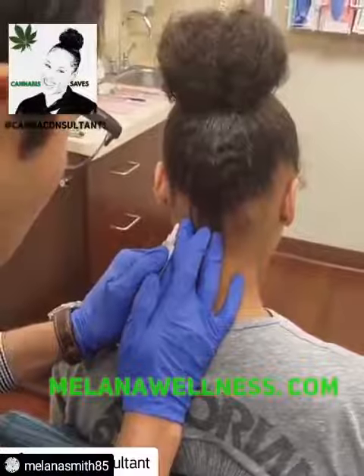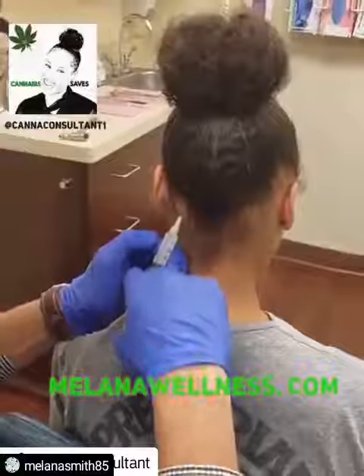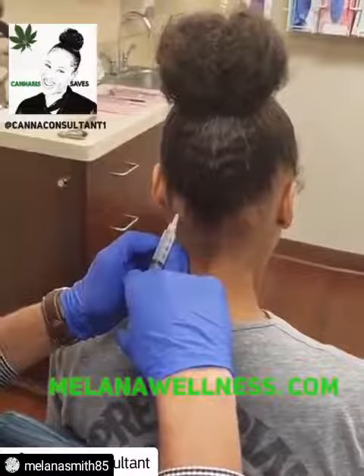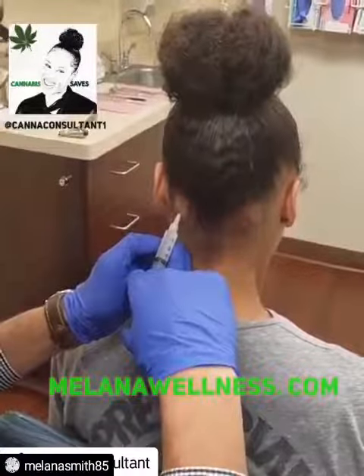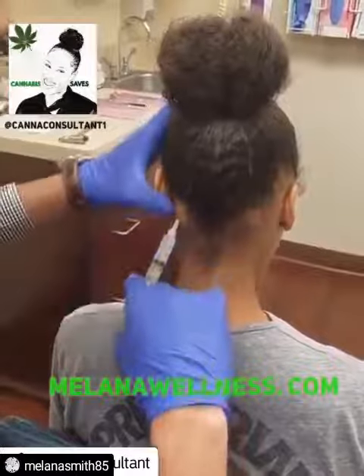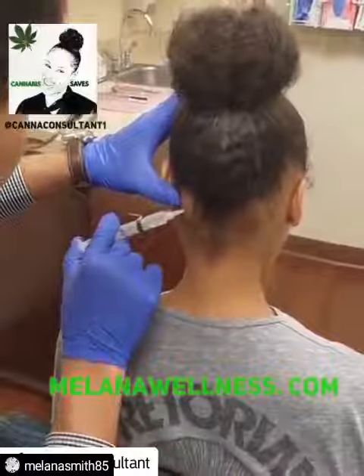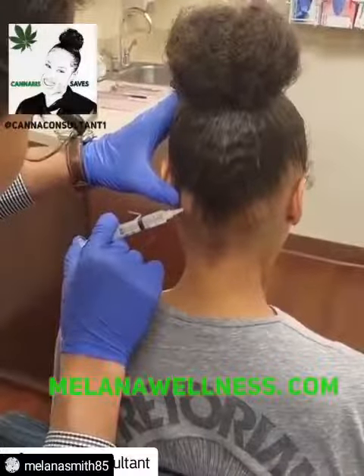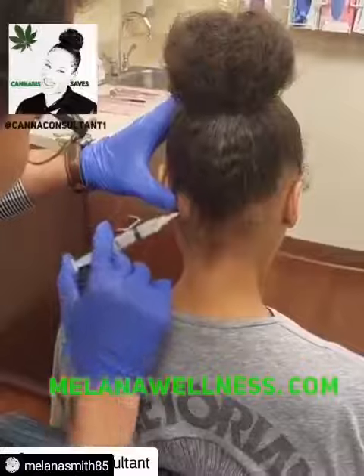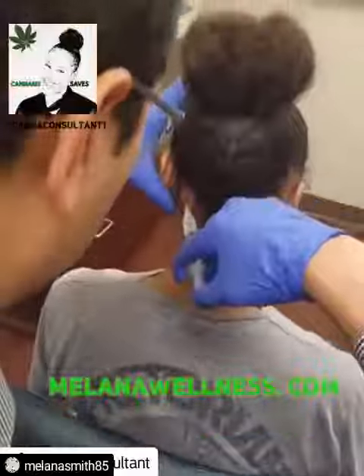Alright, needle's going in. I usually do a little bit right in the middle, then I'll try to isolate the greater occipital nerve with one medial — about half a milliliter of the mixture medial — and then isolate the lesser occipital nerve with a little bit lateral.